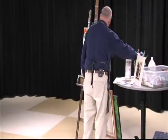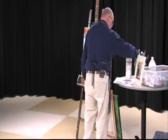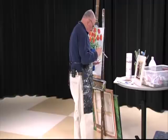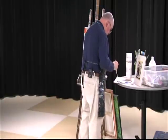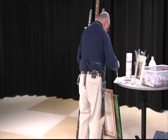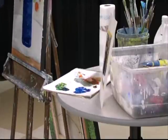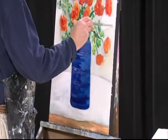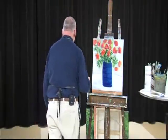I'm a little leery about going near the flowers because the paint's so wet. Maybe I can get a smaller brush and go in there for a minute. This is going to look really good — I really feel good about this whole thing.